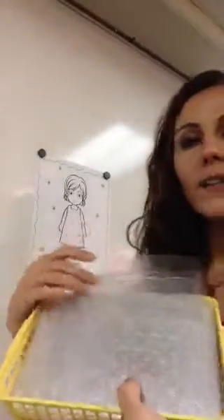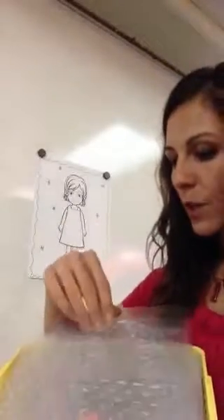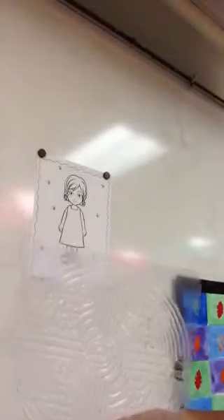And I have this whole basket of all different textures — you can feel them. What we're going to do is we're going to add some texture to our pajamas today. So you're going to choose one of these for your texture, and then you're going to choose a color for your clothes.